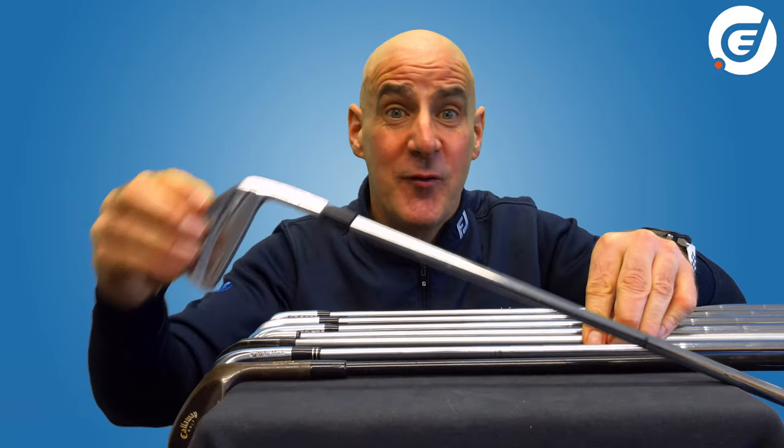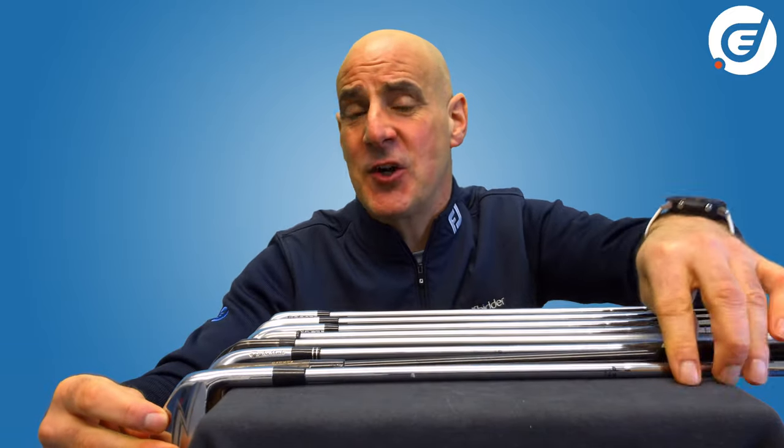So which is best for you — cast or forged? The great news is that whether cast or forged, modern irons function excellently and visually it's often very difficult to even tell the difference. It's only when hitting them that you can really feel the difference.